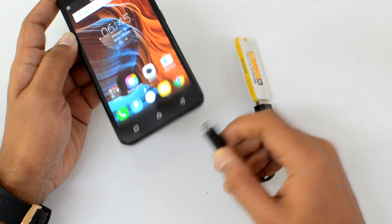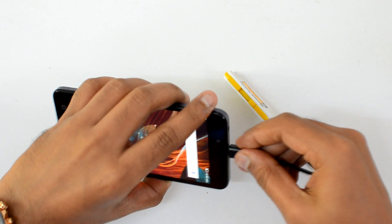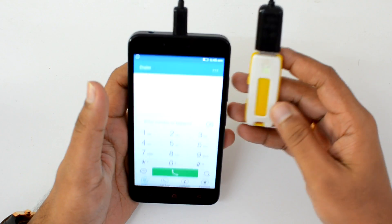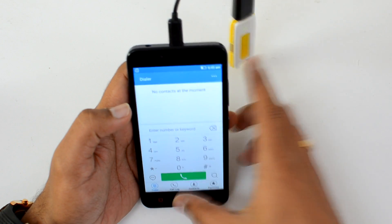We have an OTG cable connected to a pen drive and let's see if this device supports OTG out of the box. We have the USB slot at the top, so let's just insert this. You can see the pen drive is being read right now, which means there is USB OTG support out of the box.